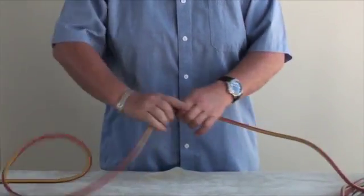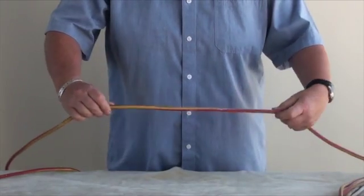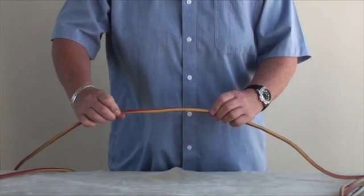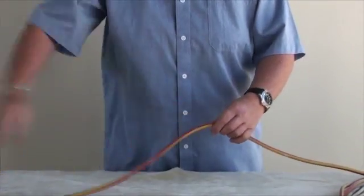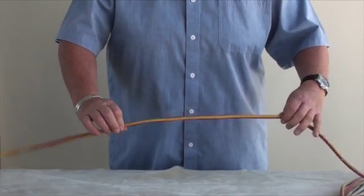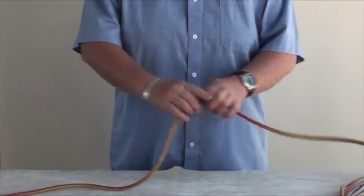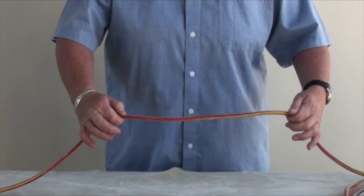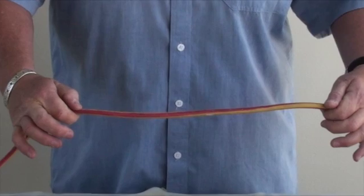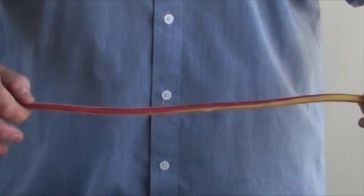Whilst you are doing this, you are feeling and looking for cuts, burns, or melded sections that have gone through the outer insulation to the inner coloured insulation. Rotate the cord 360 degrees as you move down the cord. This part is performed slowly to ensure small but dangerous splits are picked up at this stage.